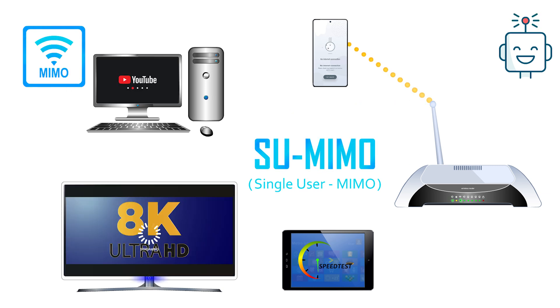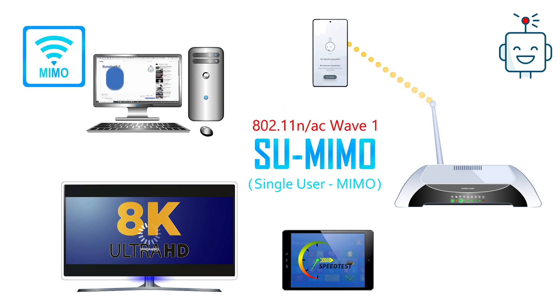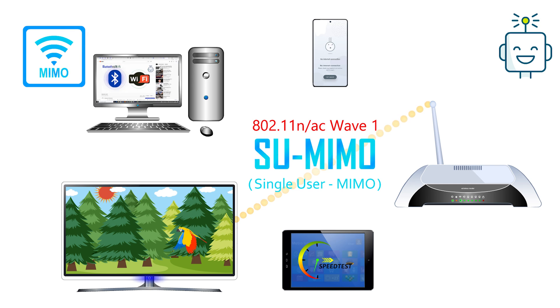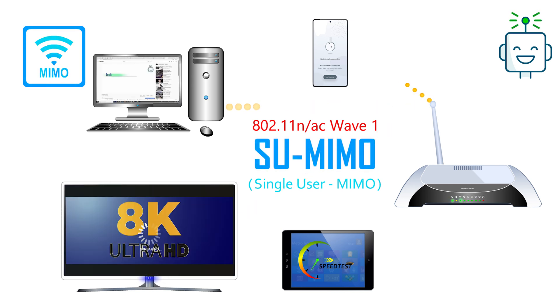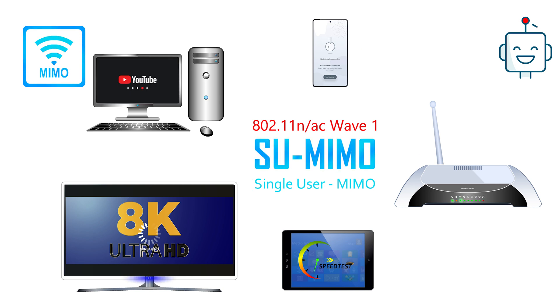Single-user MIMO is the technology traditionally used in the 802.11n and 802.11ac Wave 1 standards. Single-user MIMO routers are very common these days, and you will see many places where Wi-Fi is still running using single-user MIMO technology.